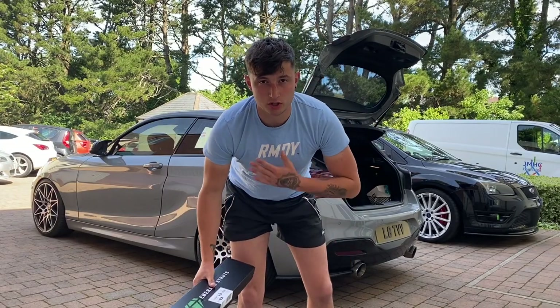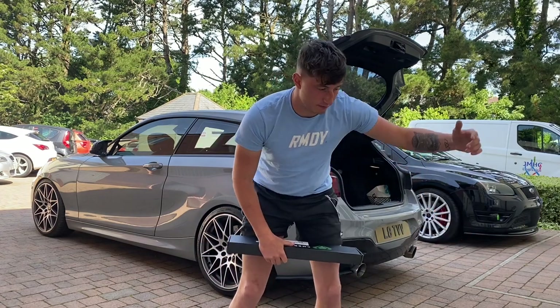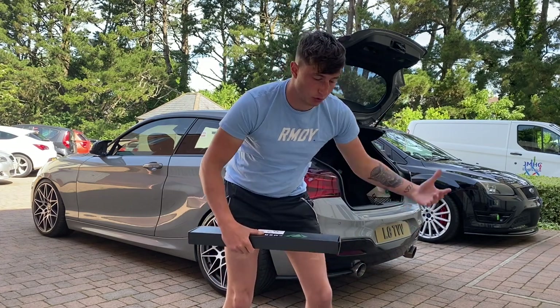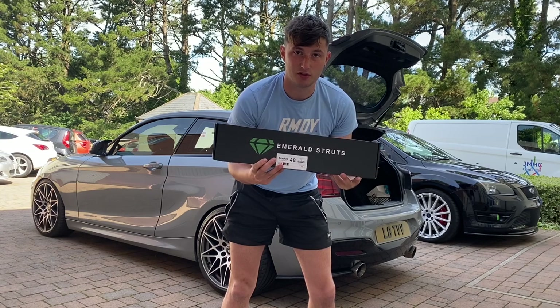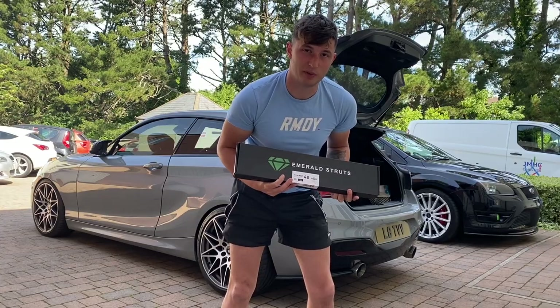Welcome back to the channel, my name is Luke and this is LBTV. For those of you who just saw that demonstration, I can tell it's probably happened to a lot of you — if you get to your car with a load of shopping and you just want to get your boot open but you've got it all in your hands and you can't get the key to unlock it. This product today is going to save you that absolute crazy hassle.